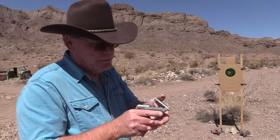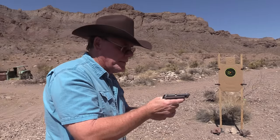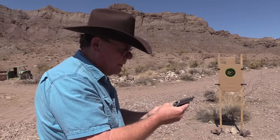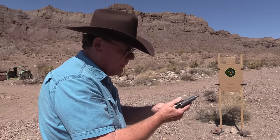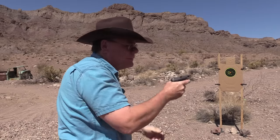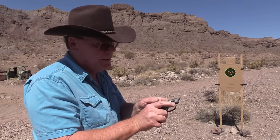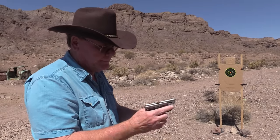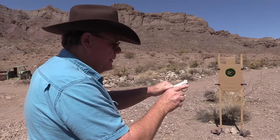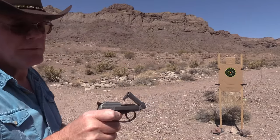Eight rounds of Aguila. Yeah — I don't know why, it just does not like this ammo. Let me clear this. So far I've tried four, five, six different brands and this is the only one it won't work with. Let me try that one more time with the safety on. It figures — but she is empty.